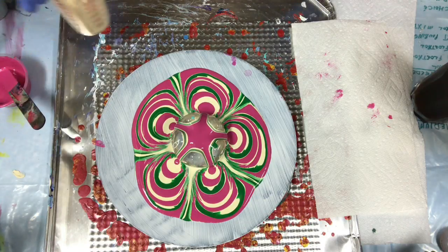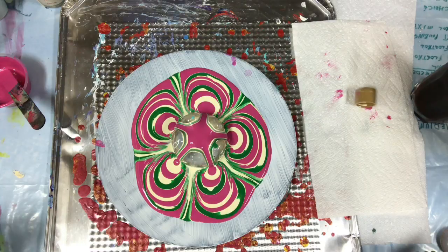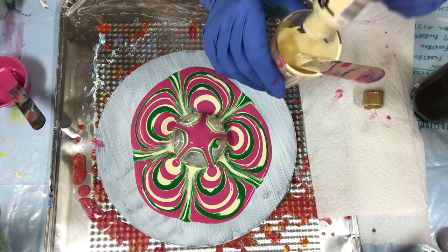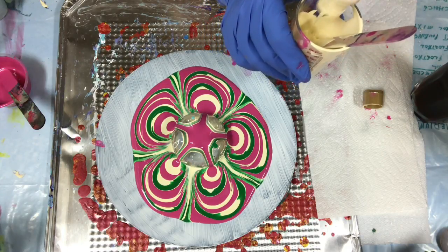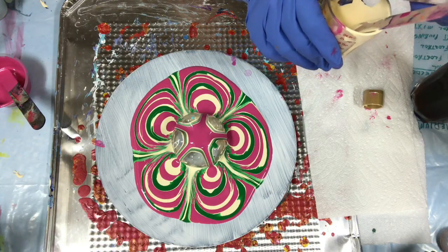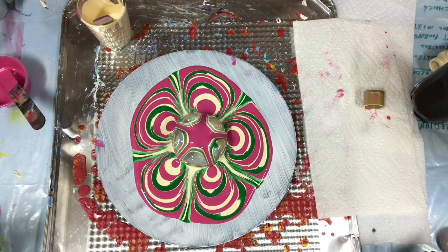I'm going to have to make some more of this cream color. This is about an ounce left in the bottle — it's a two-ounce bottle of Americana. I first used half of it, so I should have just mixed the whole thing. Let me get my Floetrol.